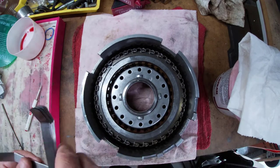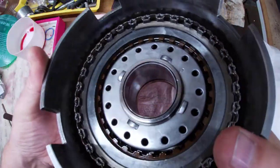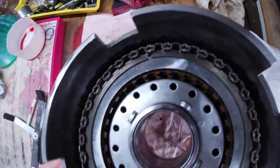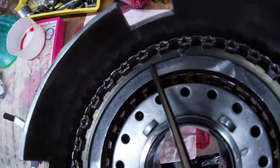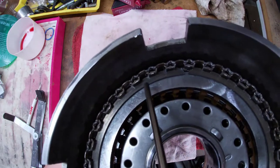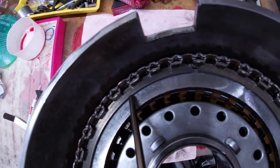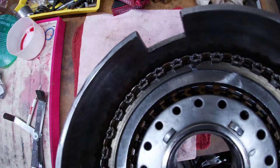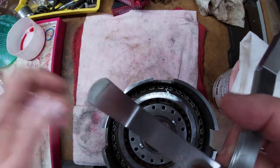Before we take apart our direct drum, let's talk about clearances. We're going to work hard to get the clearance just right. The snap ring holds all our clutches, steels, and backing plate in. The backing plate sits against the snap ring. What we're looking for is the gap between the snap ring and the backing plate — we'll measure right inside that little gap using feeler gauges.